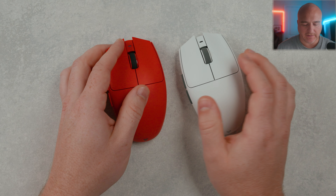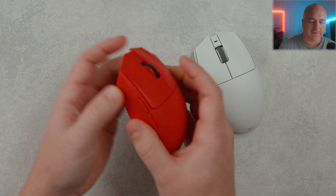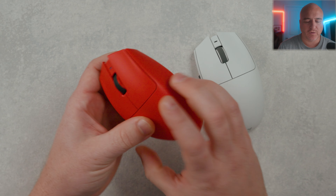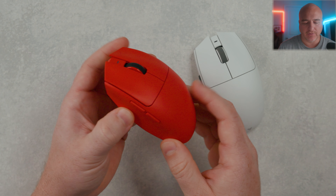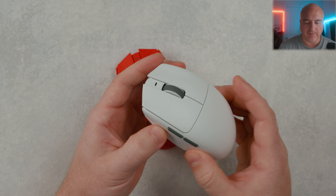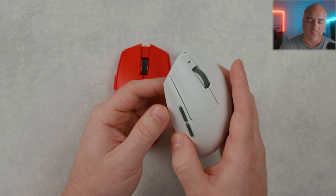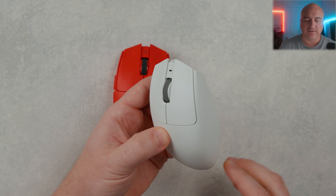One thing I wanted to be very clear upfront: these are two different mice as far as the internals go. This one has a CX-MCU in it, whereas this one has the Nordic MCU in it. If you are planning on picking up the non-Pro version and wanting to upgrade in the future to get the 8K polling rate wireless receiver, that is not a possibility on this mouse. In order to get the higher polling rates — 2K, 4K, or 8K — you do have to purchase the Pro version.